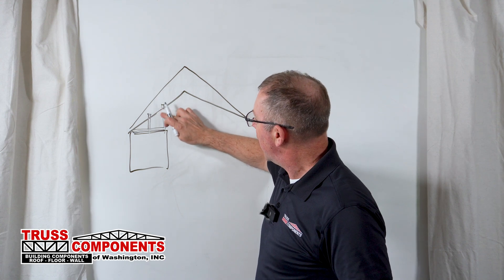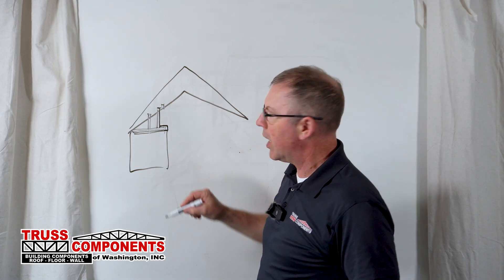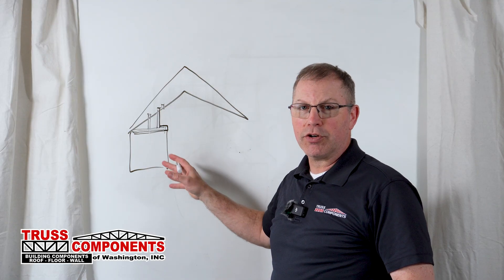Oftentimes as well, that upright on the end can be held back, and that can allow space for a plant ledge over that lower flat ceiling. So that's accessory truss type three: the fur down truss.